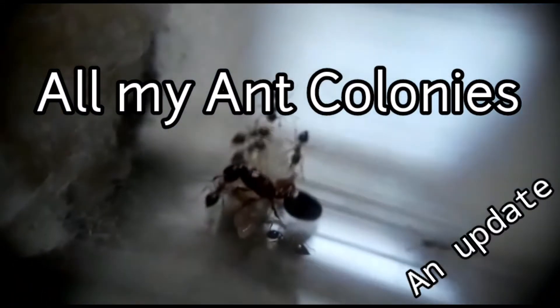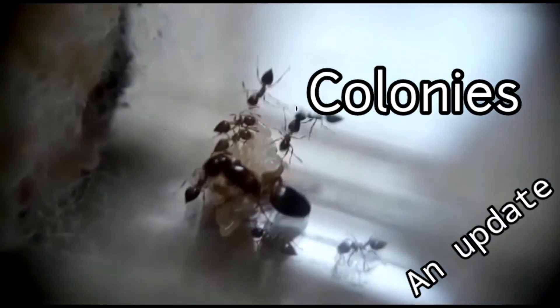So guys, I have recently hit 50 subscribers and I also think that it is due time for an update on all my ant colonies, so let's get in and see how they've been doing.